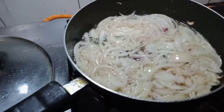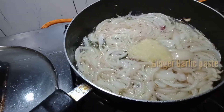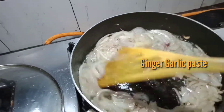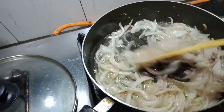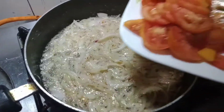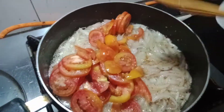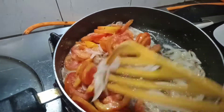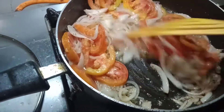And then, lagyan natin ng ginger garlic paste — we add the ginger garlic paste. Halo-halo! Mix it well so it softens. Now we add the tomato — nilalagay na natin ang tomato. Ayan, 3 tomatoes, guys. Mas maraming tomato, mas masarap — the more tomatoes, the tastier it is.